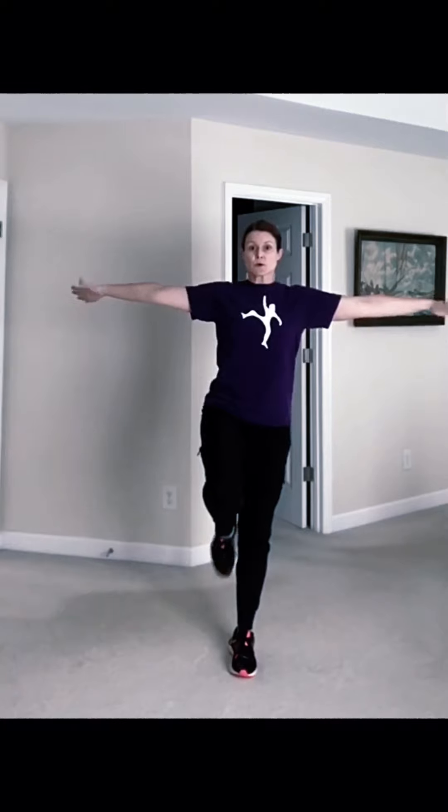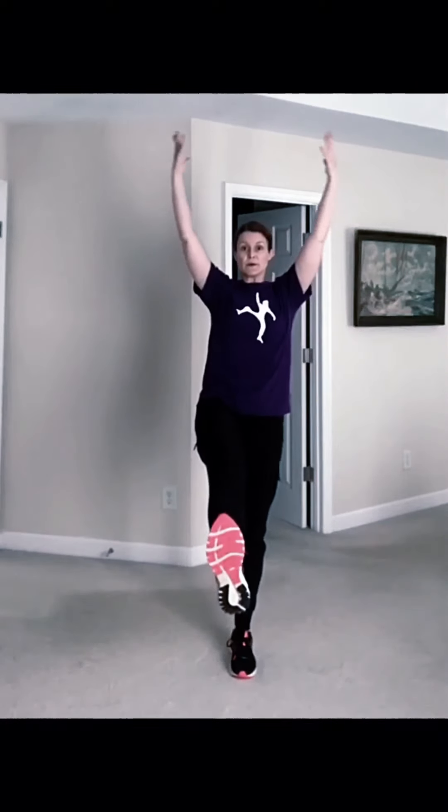Balance challenge. Standing tall. Right foot up. Switch, other side. Deep breath in, breathe out.